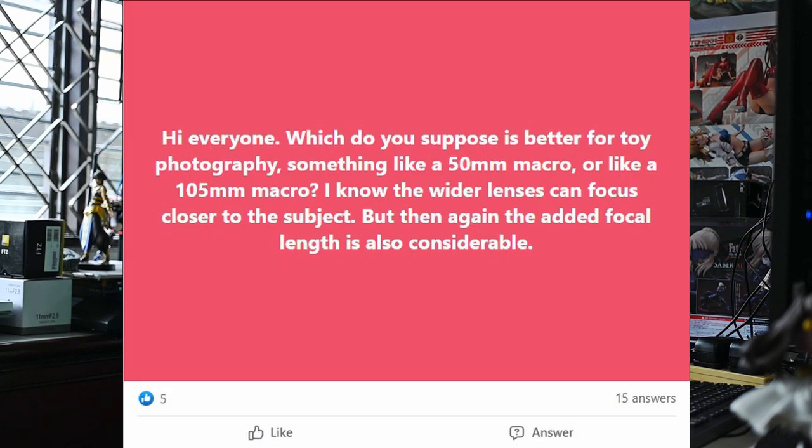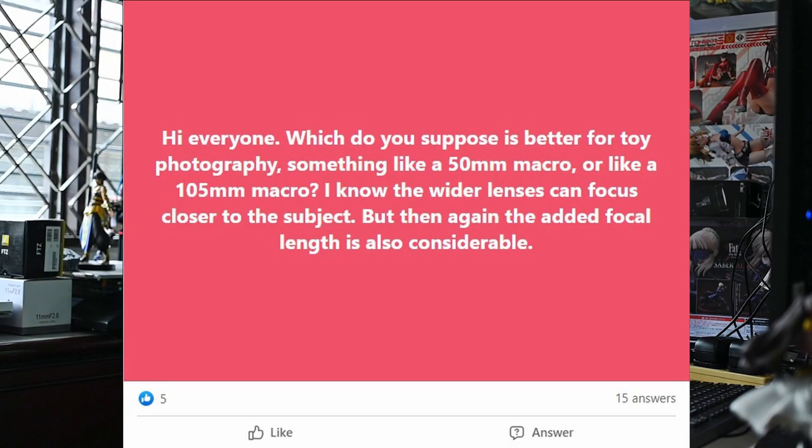Let's get to the question immediately. The question being asked: 'Hi everyone, which do you suppose is better for toy photography — something like a 15mm macro or like a 105mm macro? I know that wider lenses can focus closer to the subject, but the added focal length is also considerable.'